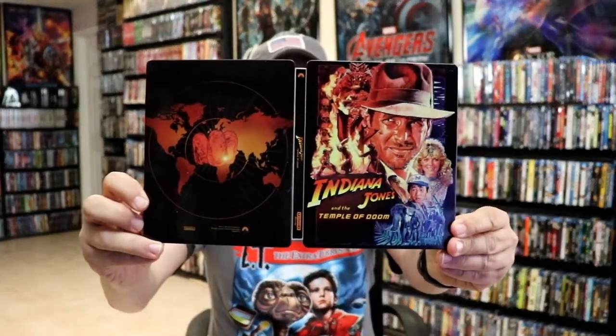So overall I think it's a really nice looking steelbook. I've gone ahead and placed the steelbook inside this protective bag. This bag will help keep the steelbook from getting scuffed up on the shelf against my other steelbooks. I do have an affiliate link down below where I purchased these bags off of Amazon if you're interested in checking that out.